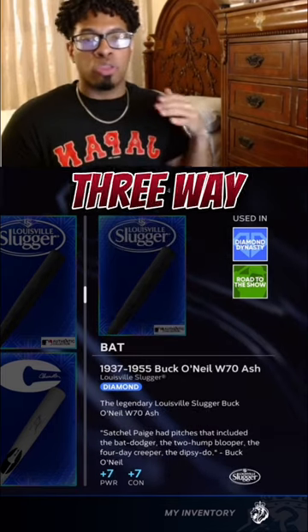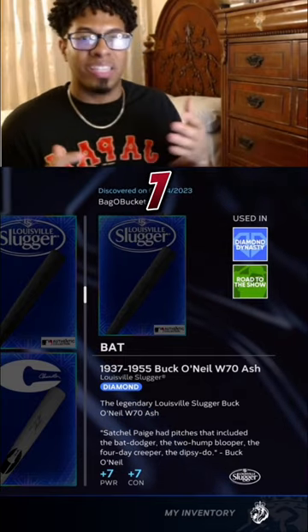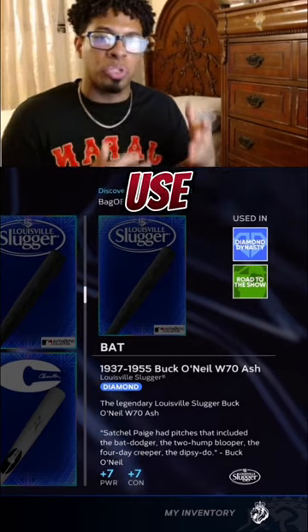Number three is going to be a three-way tie between a ton of bats. Any bat that gives you seven power and seven contact is going to be the third best available bat for your ballplayer.